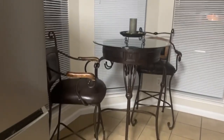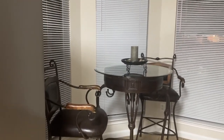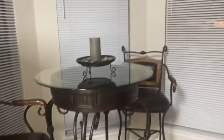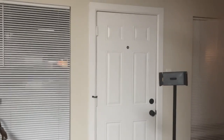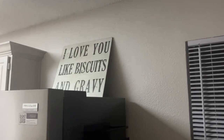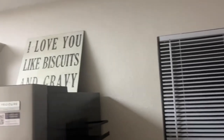I'm back — had to take a phone call. This table set I've had for a while, had it when I was raising my kids, and it's still looking cute. My husband hung up these little blinds for us, and there's the door out into the backyard. I like this sign up here — it says 'I love you like biscuits and gravy.' I gotta get that hung properly.